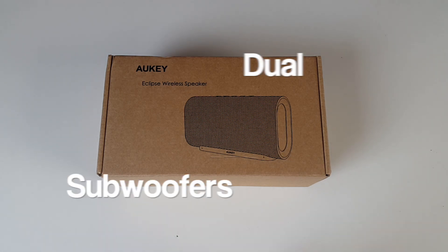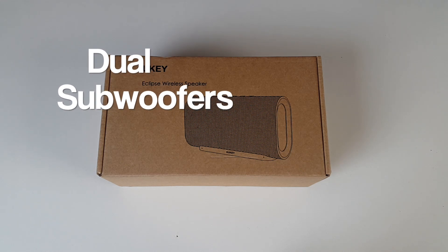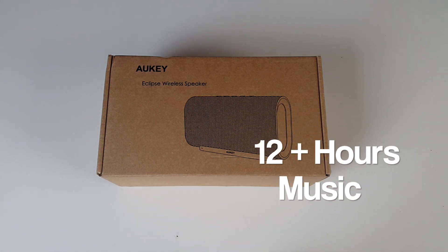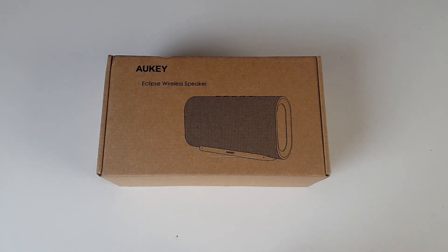It's a Bluetooth wireless speaker with dual subwoofers and it also has a built-in 4000mAh battery which will give you around 12 hours of music playback. So let's get it out of the box and see what it looks like.